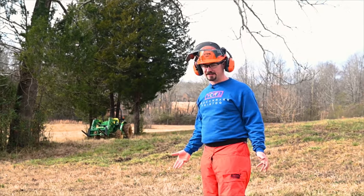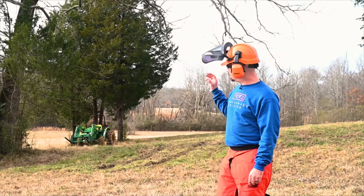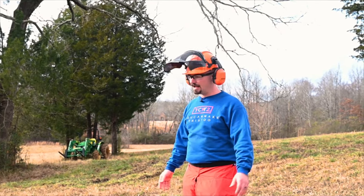Now this is not going to be a how-to fell a tree video, but I do want to go over some safety stuff. If you've never felled a tree before, definitely take a class or at least find someone with a lot of experience to help you your first time. But I do want to cover some things. Before you cut down any tree, you always want to assess it — walk all the way around it and check everything out.